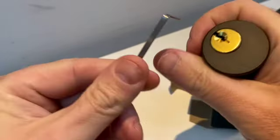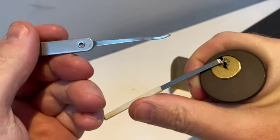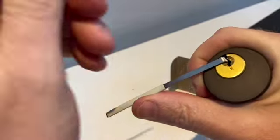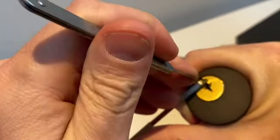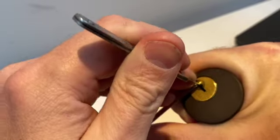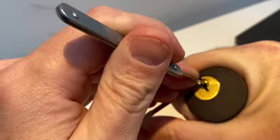Let's have a go picking it in the hand using one of the picks I like using for this, which is one of the HPC range. I'll get another one of those at some point. Nice clip — that's four, maybe. Oh wow.